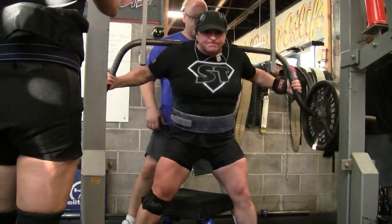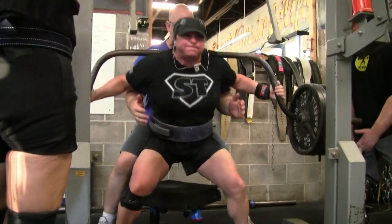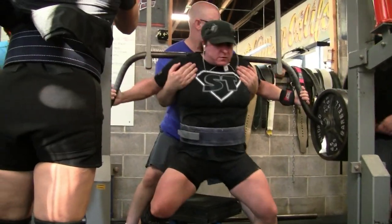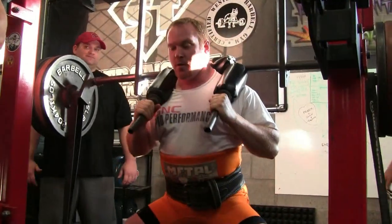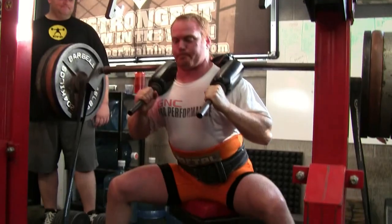Here goes Janet again, trying the same weight again. And this time she comes up with it. She has a little trouble sometimes — she gets a little forward on her knees. She needs to sit back a little more, force her knees out more, and really sit into that gear.